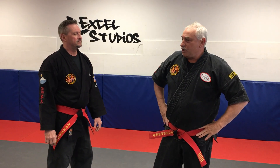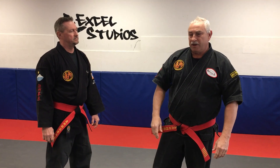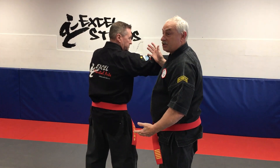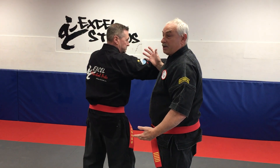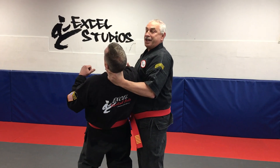Hello again. Continuing on talking about this motion — not going to do it out of an application where somebody is actually coming in throwing a punch. Maybe I parried, stepped off to the side, and before he can recover, I'm going to come up, reach around, and grab into his neck area.